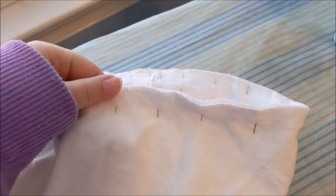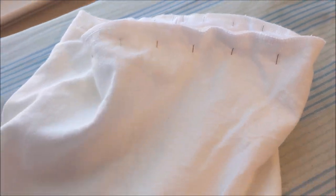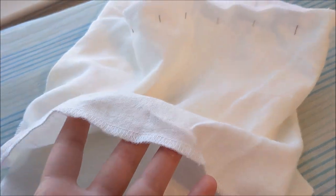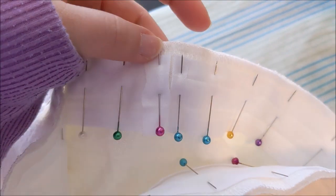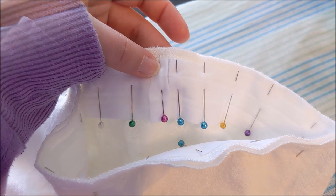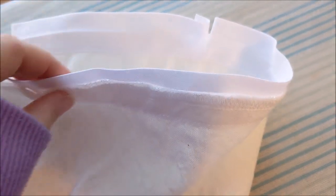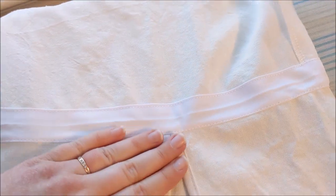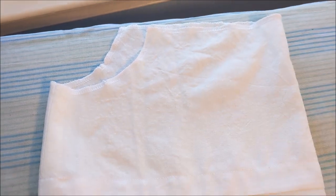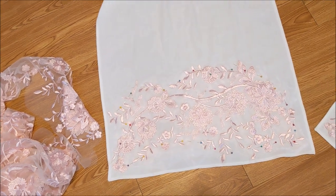Sew bias tape matching the top fold of the tape to the stitching line from earlier, sewing it so that when it folds upward it touches the top edge of the sleeve. Fold each of the sides open so we'll have room to insert the elastic later on. Fold the bias tape upward and top stitch it to the seam allowance. Trim away the excess seam allowance, then press the bias tape upward and sew it into place at the top. Here's what the sleeve looks like turned right side out. I also sewed more of the pink mesh to the bottoms of the sleeves.